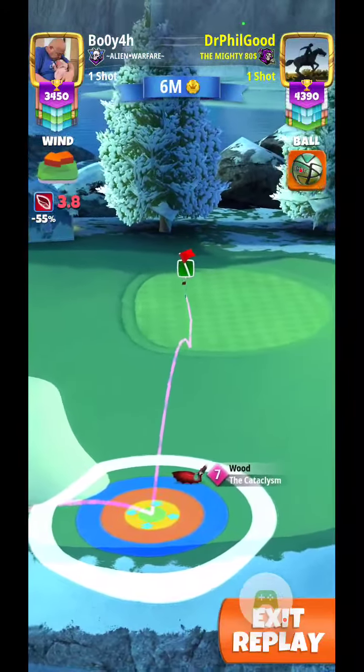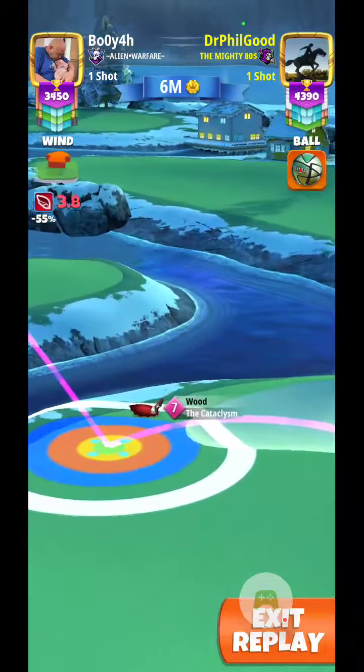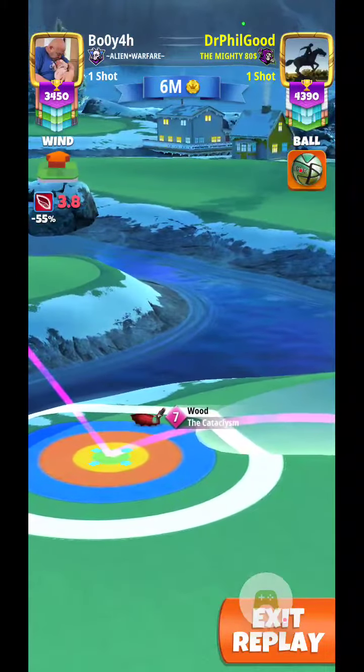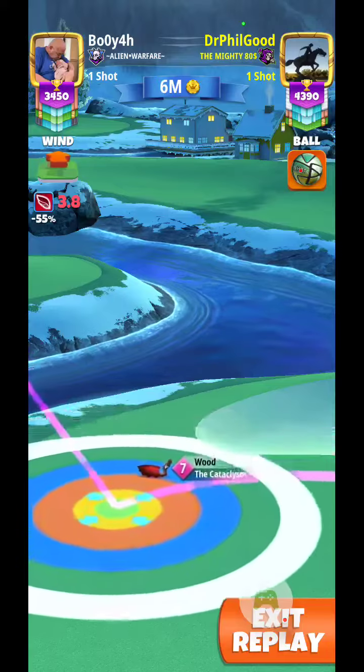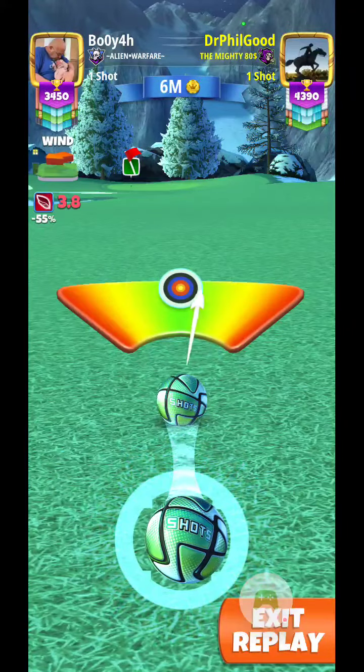And I'm going to push up 4 from there. I'm going to give it a curl to the right inside the circle.